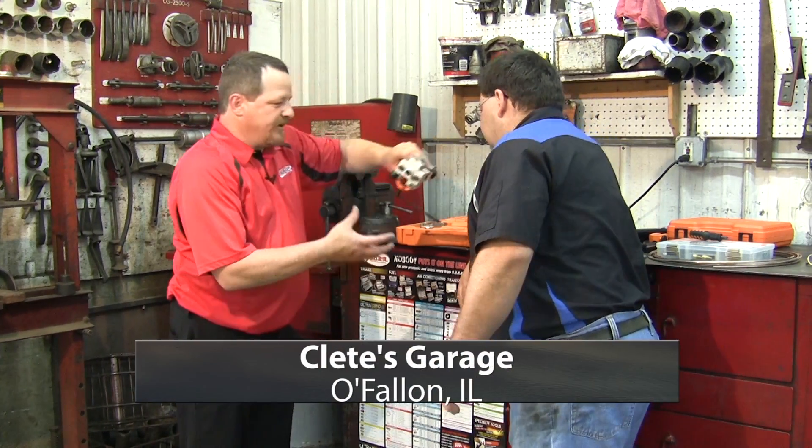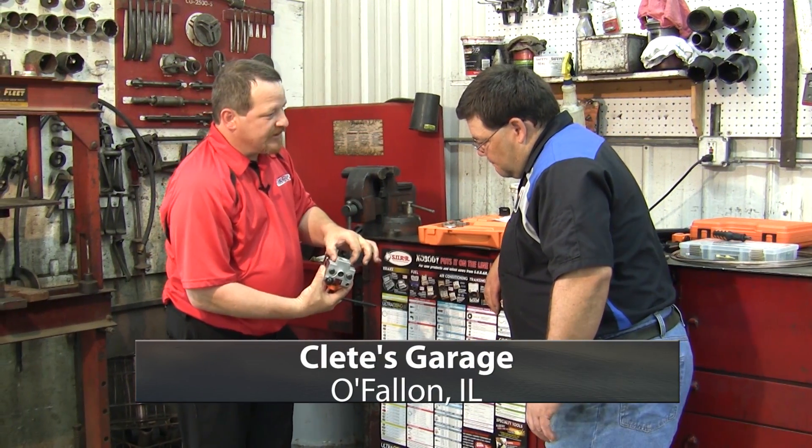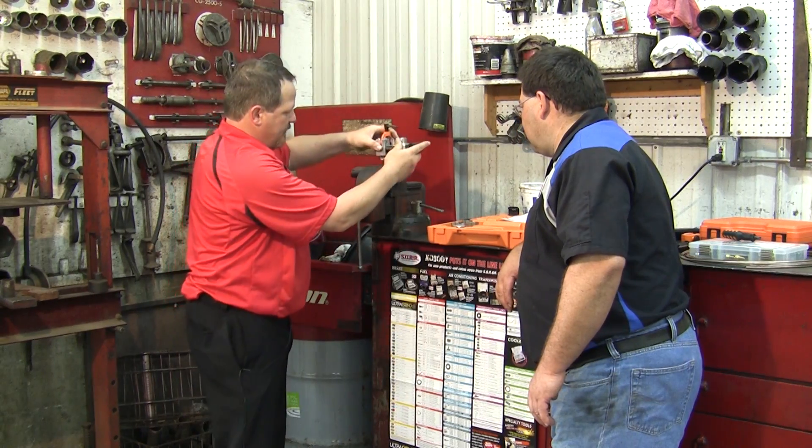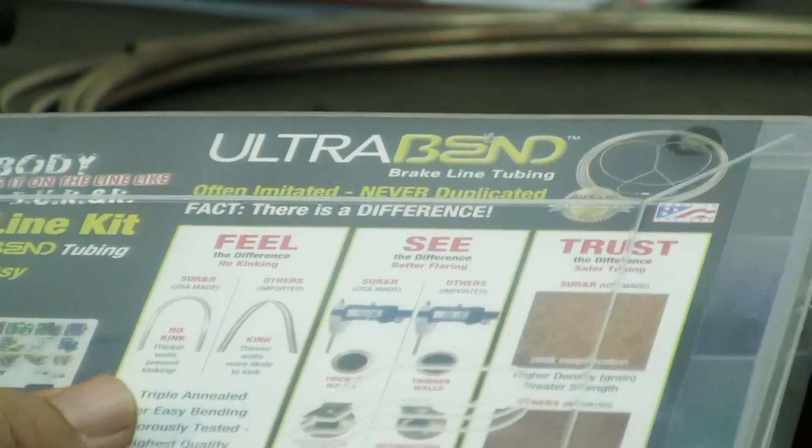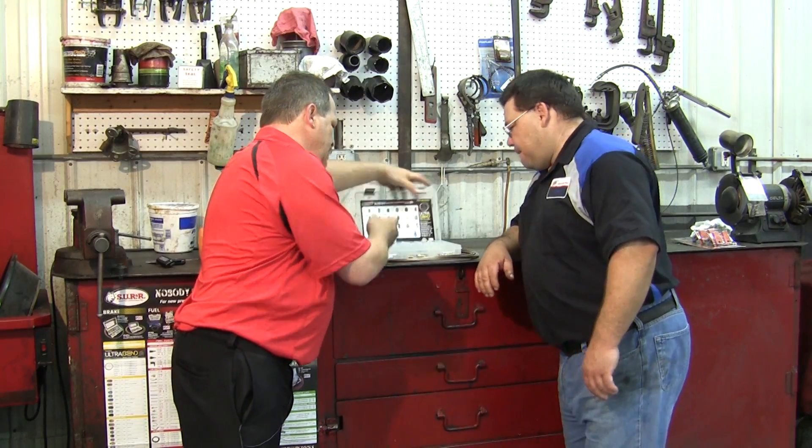This demonstration shows why busy technicians count on SU-R&R for the best results in brake line repairs. It starts with an all-in-one kit, everything needed to replace brake lines quickly and easily.